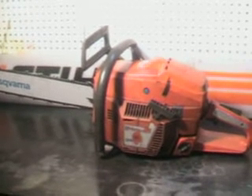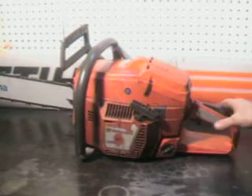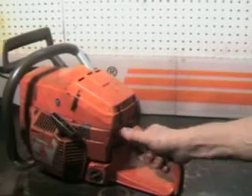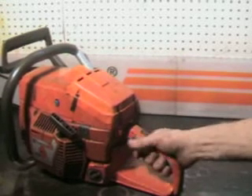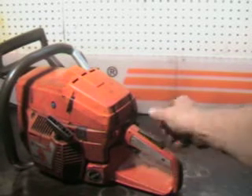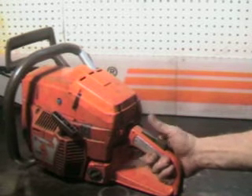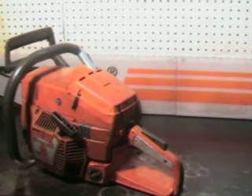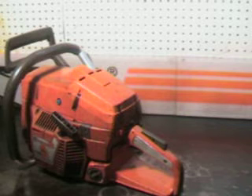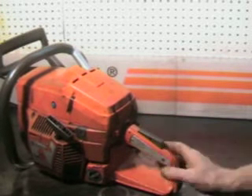Very powerful saw. We'll show you some of the features on it. Kill switch is on the left here. Got an operator presence lever. Can't throttle that up unless you have your hand in place. Real good safety feature. If you were to have this saw on the ground idling and a limb were to get in there, it won't throttle it up. It's just a nice safety feature.